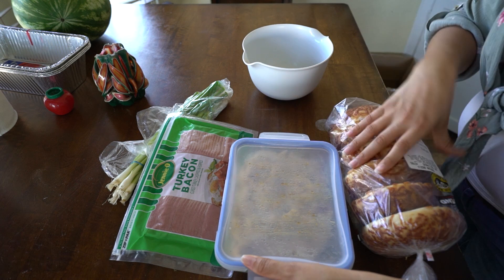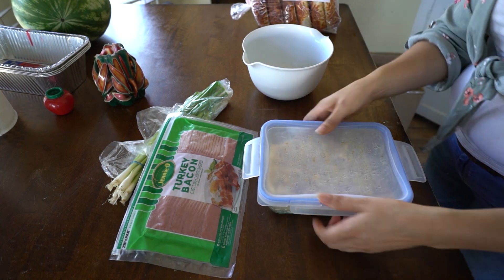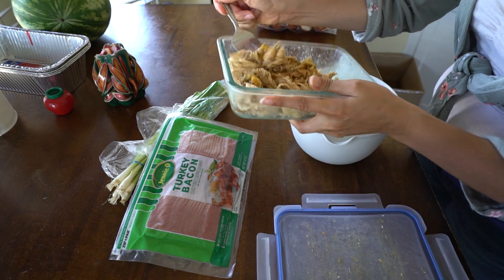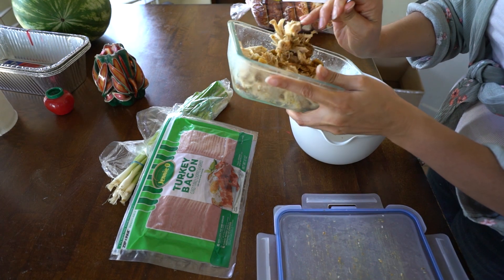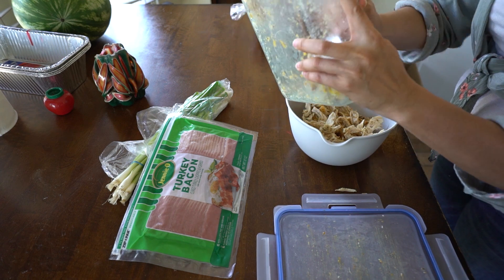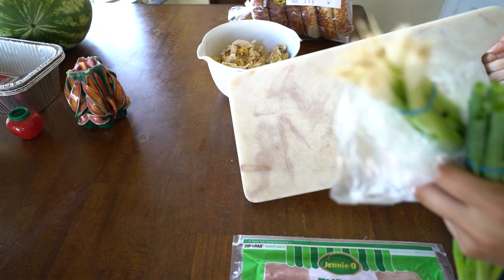Hey guys, today in the fridge we have a couple of items. We have shredded chicken from last night that we didn't completely eat — it's from Costco — so that's going to go into our bowl here.